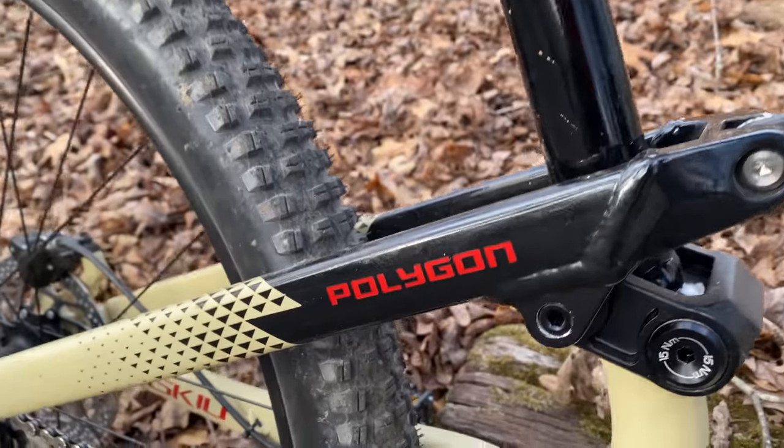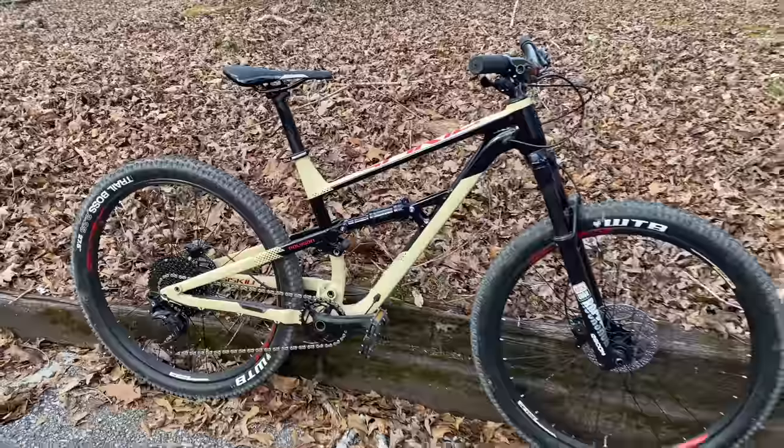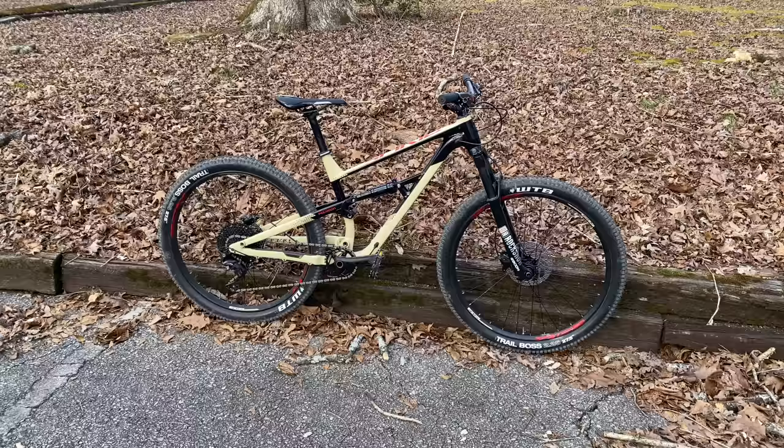Now it's time for you to share your thoughts. Do you like Polygon bikes, or had you even heard of them before? What about the features versus price? I'm impressed — are you? Comment below. Thanks so much for watching. If you're new here, I hope you subscribe, and if you liked this video, give it a thumbs up. Have a great day.